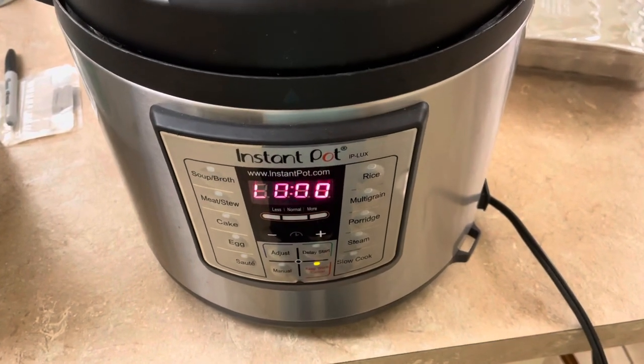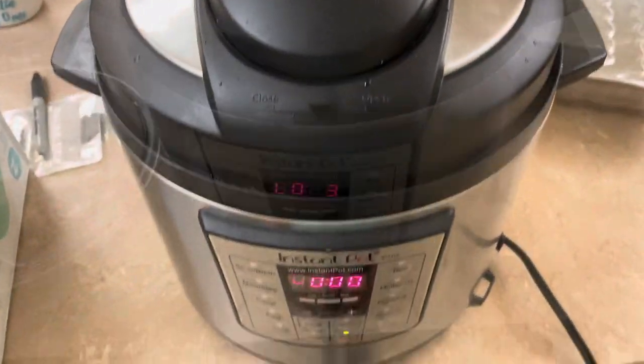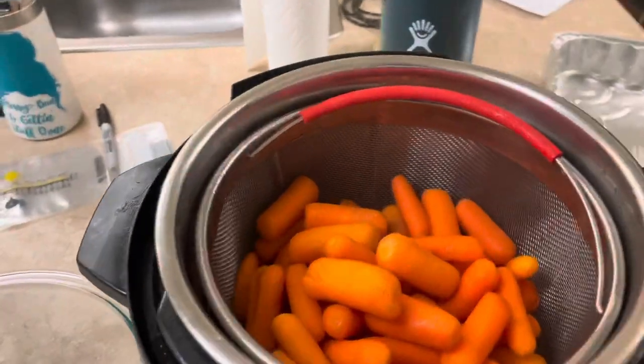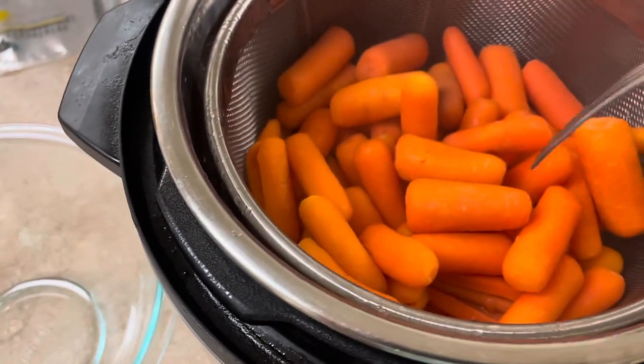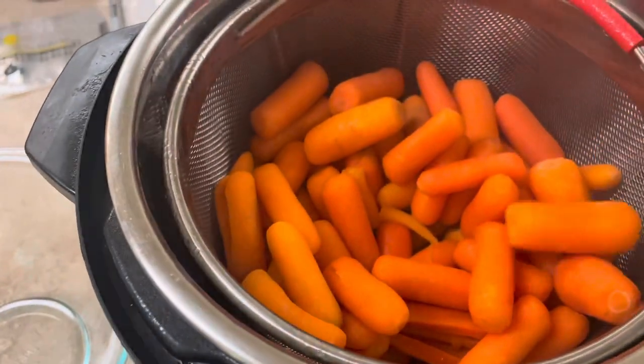All right, so we just had a countdown of zero, so we're gonna go ahead and do an instant release and wait for it to finish. This is always the moment of truth — I'm gonna take the lid off here.